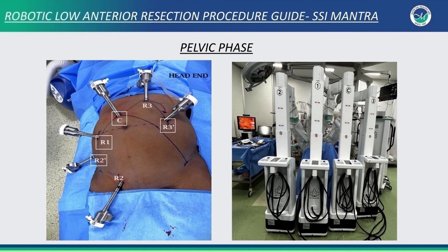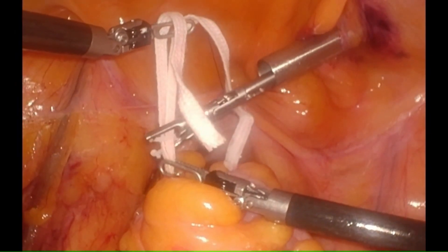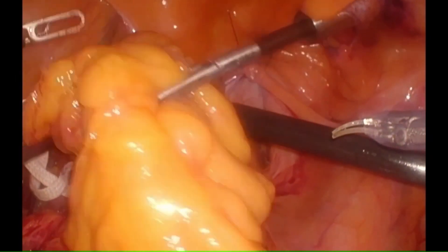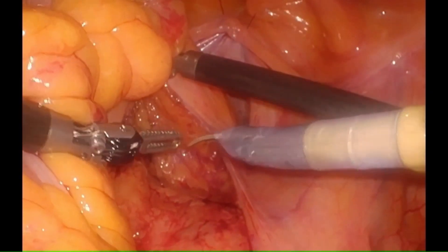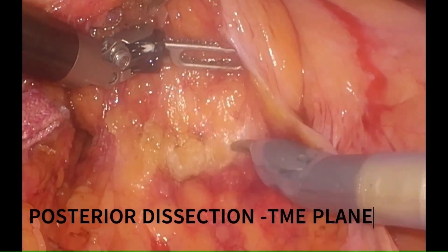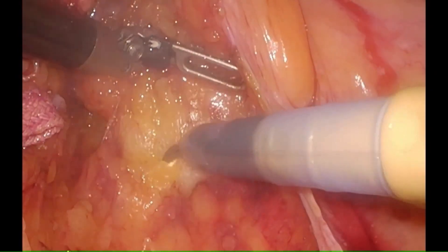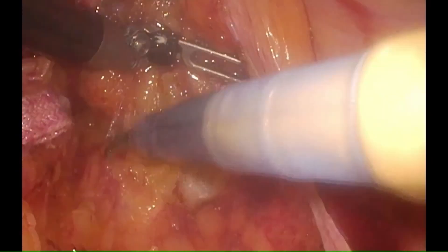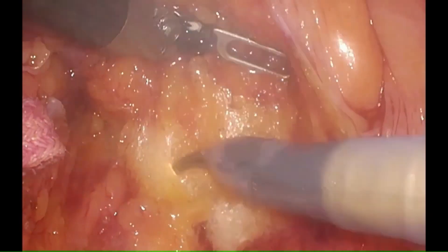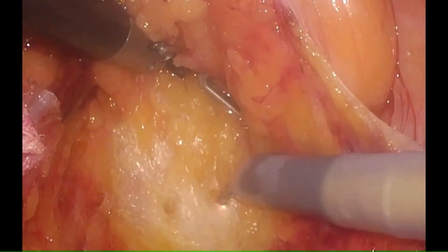After completion of the abdominal phase of the surgery, we start the pelvic phase. After hitching the bladder to the anterior abdominal wall, we pass an umbilical tape under the rectum, which is held by the assistant for retraction. After getting adequate retraction, we start the total mesorectal excision posteriorly first. Proper identification and preservation of the hypogastric nerve is done with a thin layer of presacral fascia over it.